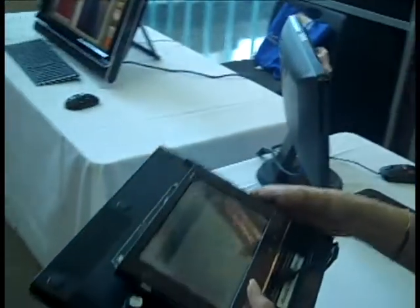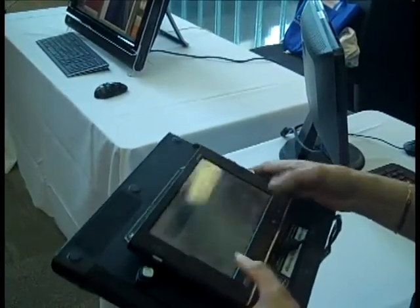The relative position of keys hasn't changed with respect to the fingers. People can type using 10 fingers, compared to the touchscreen where you're probably going to use two fingers, or compared to the mini keyboard which we use normally in BlackBerry.